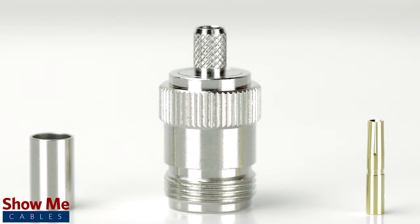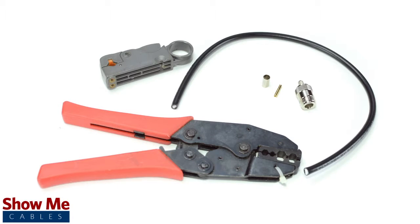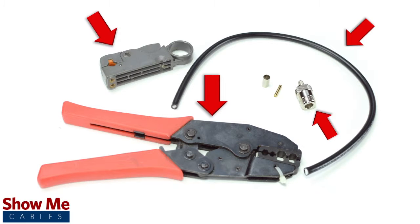The 3 piece connector consists of the connector housing, a ferrule, and the female pin. For this installation you will need RG8X cable, a strip tool, a crimp tool, and the crimp connector.